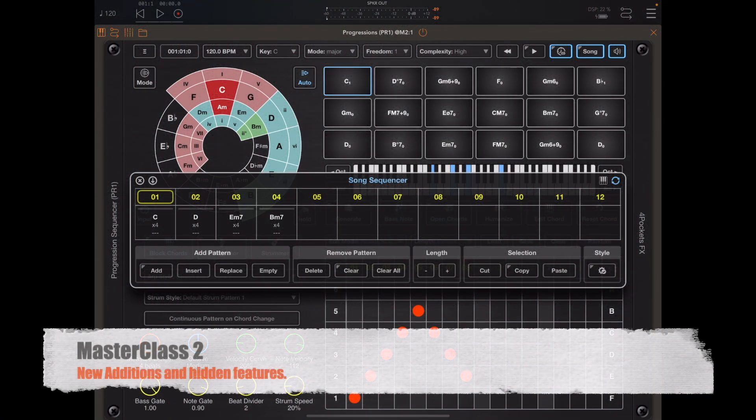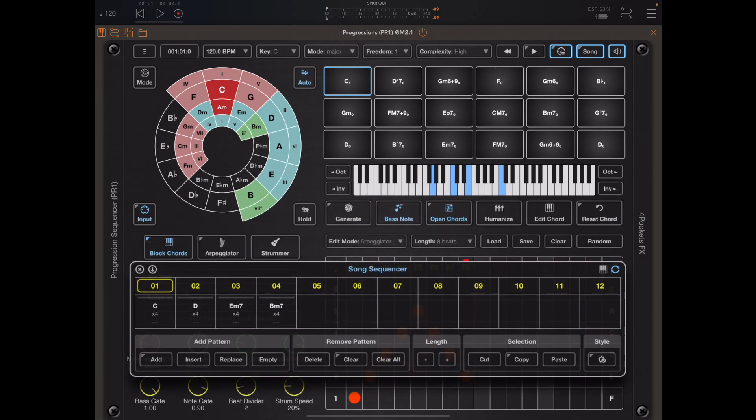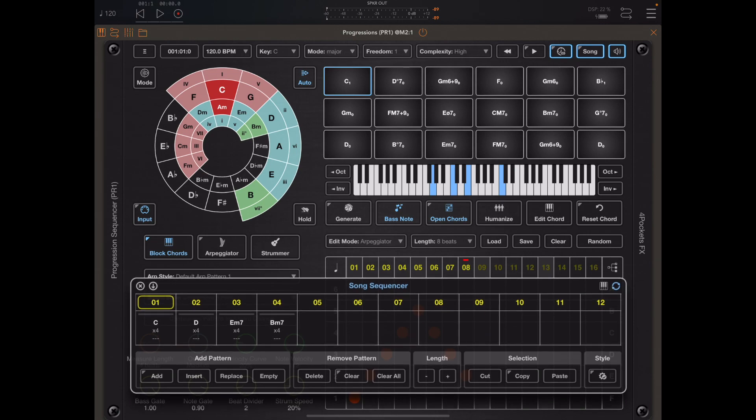Hello and welcome to the second masterclass on Progressions. The goal of these videos is to go over some of the functionality that's hidden away and also discuss some of the new functionality that has been added since the last video. I'm going to go over some of these new features now. I have a set of chords here in song mode, so let's have a listen.